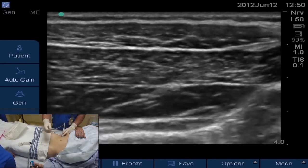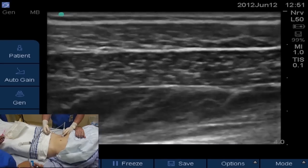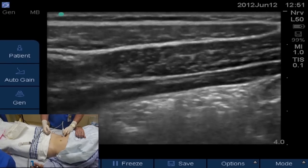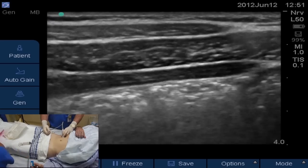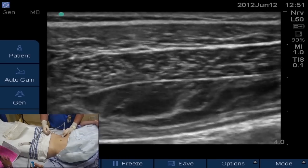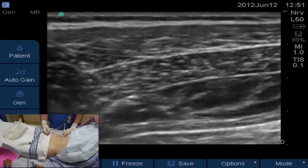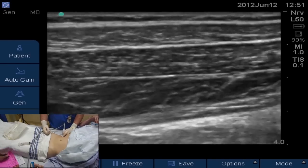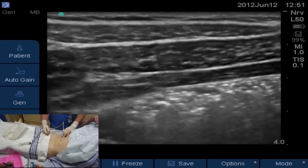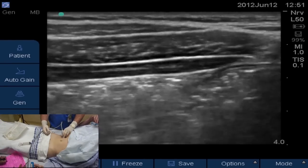Here we are pulling our needle back out. We've finished. We've opened up our plane and are going to have a successful block. The whole TAP plane is opened up with local anesthetic. This is a high-volume procedure — it works best with high volumes. We use 30 to 40 cc's. If you get that volume posteriorly in the TAP plane, it allows the local to spread across the dermatomes of nerves T7 to L2, giving you a broader block as more nerves come through the TAP plane.